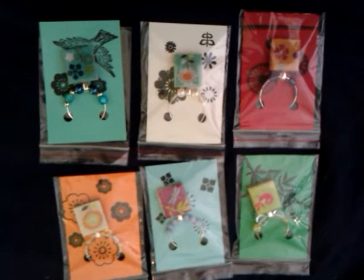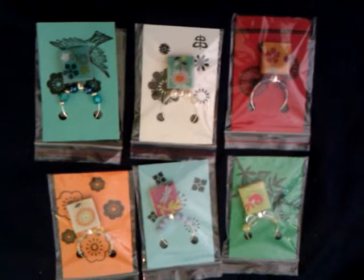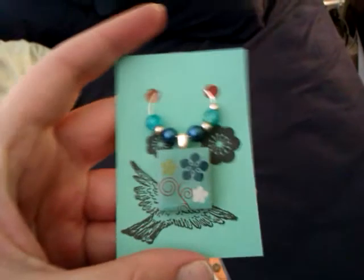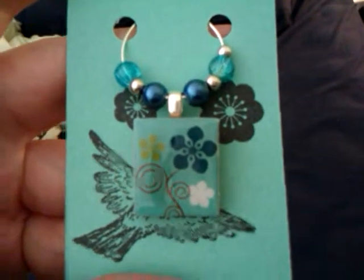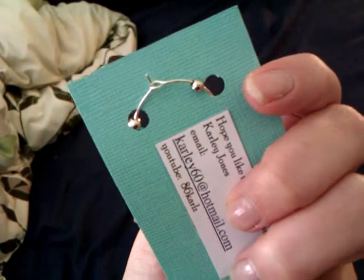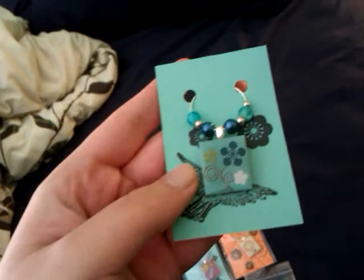Hey everyone, just wanted to show you my wine glass charms that we're doing over at Your Paper Pantry in the wine lovers group. This is one I've done — basically what it is, is a scrabble tile and I've just glued it onto a bale, and then these are the wine charm rings that you can get.